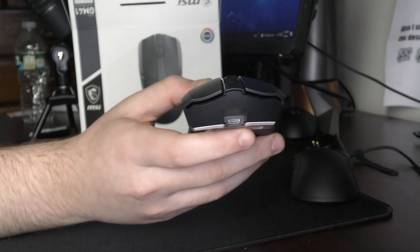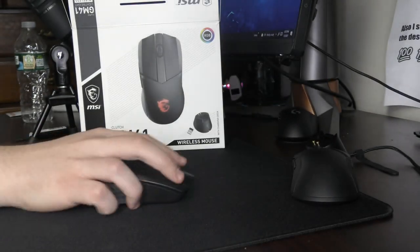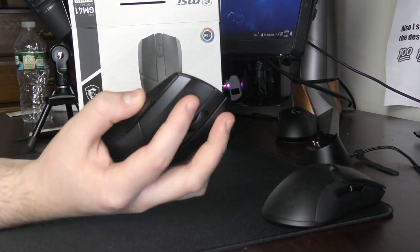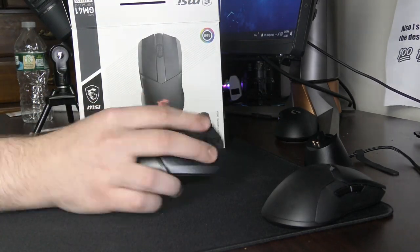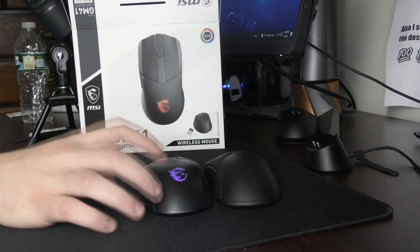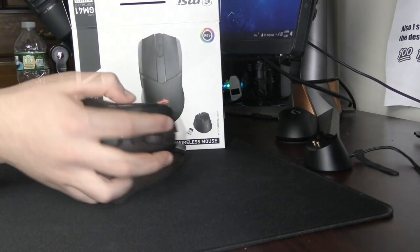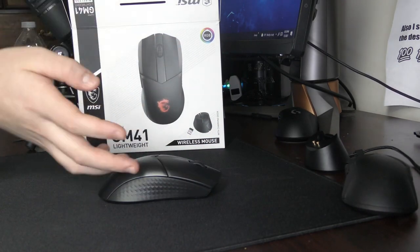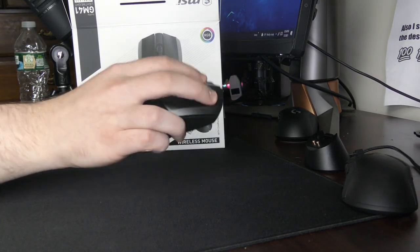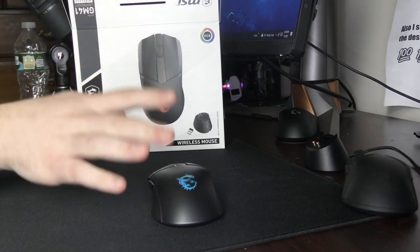I'm not sure if I'd say these clicks have comfort grooves — there's more of an edge than a groove, and it doesn't feel like your fingers are supposed to be in a specific spot. It kind of feels weird. This mouse overall is really flat and long. Comparing it to the Viper Ultimate, which is already a pretty flat mouse, the Viper Ultimate's hump feels like a mountain after using the GM41.